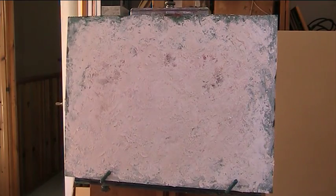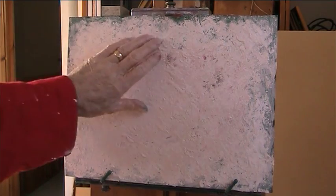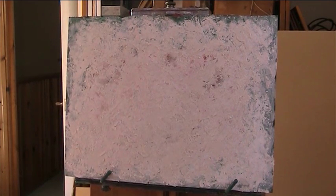I've heavily gessoed this with sort of homemade gesso — from some filler, some household filler, some PVA glue. I'll just give this a bit of lubrication because it's going to take a lot of paint otherwise.